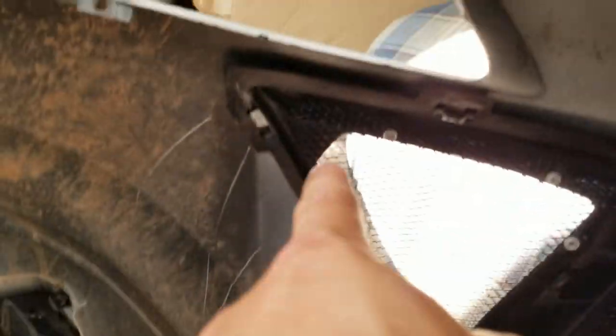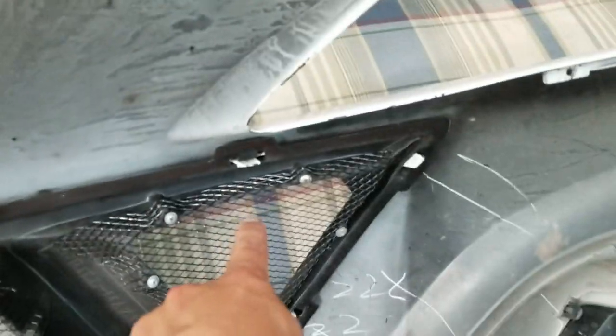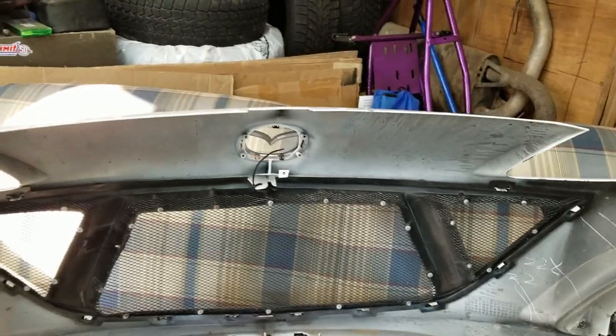See the gap there? Yeah, that's what we're gonna try to fix. The only point that doesn't clip in is right in the middle — it clips in here, it clips in here, all along the bottom and all around the sides, but there's no clip from here to there. So we're gonna have to do something right in the middle to get this to hold itself up and not sag down.